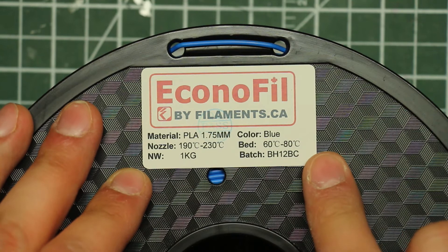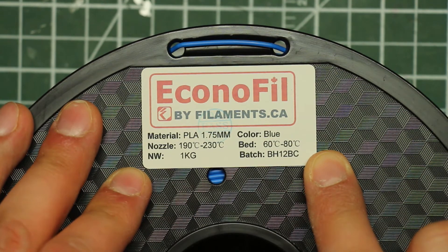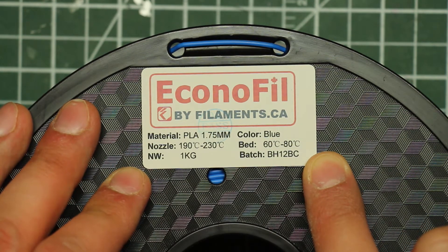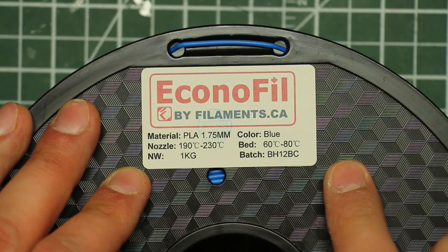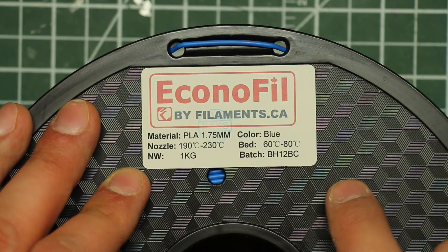So here's what I'm going to do. I'm going to get this loaded up on my Velleman Vertex K8400 printer, load up a test print, print it, and see how it compares to some other prints that I've done.